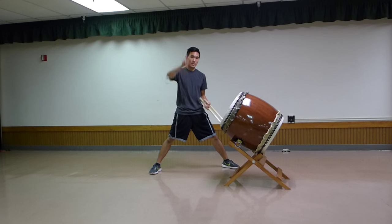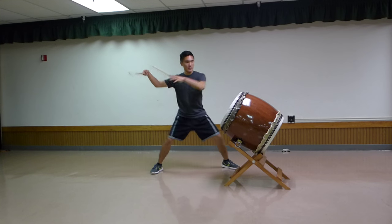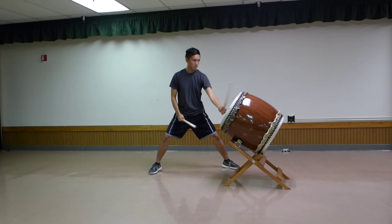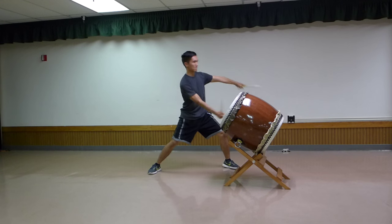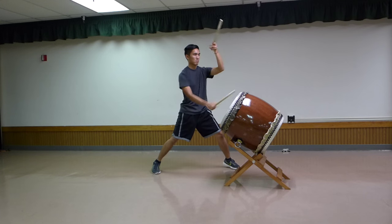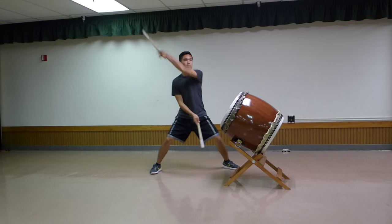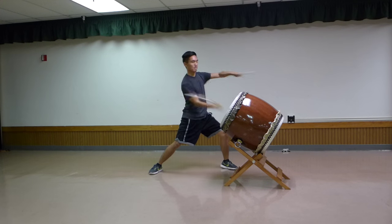Moving into line two. It's don-don-tsu-don-don-ca-da-ca-ca. It's a nice point out in front of that line. And again at game speed.